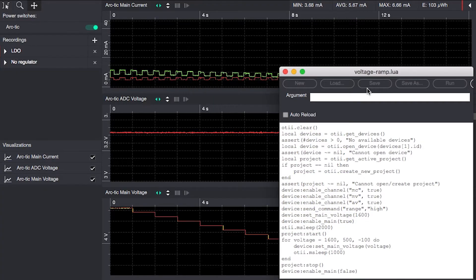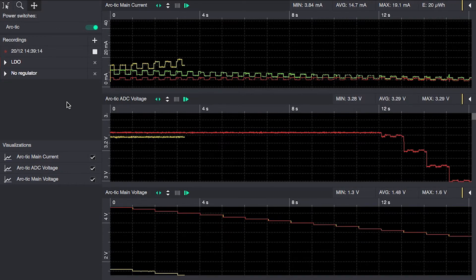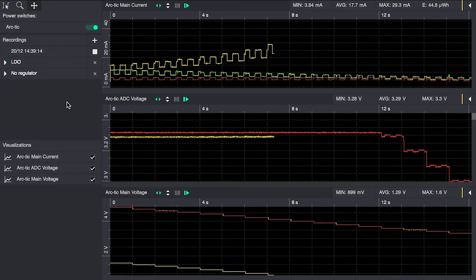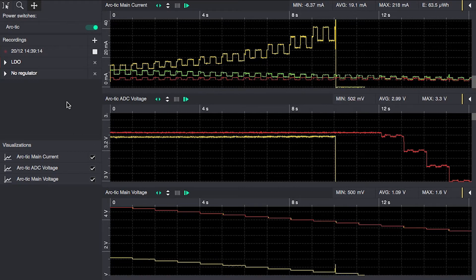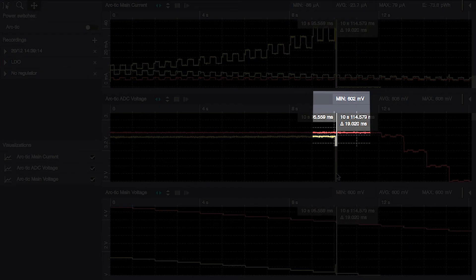To still use three cells as in the earlier examples, we will use them in parallel instead. This way we can discharge them all the way down to the specified cutoff voltage of 0.8 volts and deliver 3.3 volts to the microcontroller the entire time.